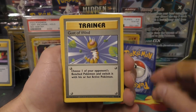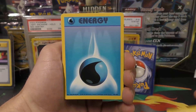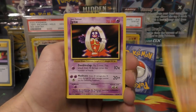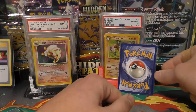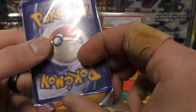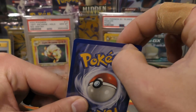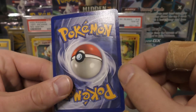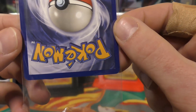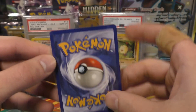All right, we have Gust of Wind, Abra, Onix, Ponyta, Magnemite, a Water Energy, Psychic Energy, Arcanine, and check that out — Jynx and Porygon! Let's look at the backside. There was just a little piece — sometimes there's just stuff on the inside of the packs from where they're opened. The corners look pretty good. You got a little piece of whitening down there but otherwise not too bad.